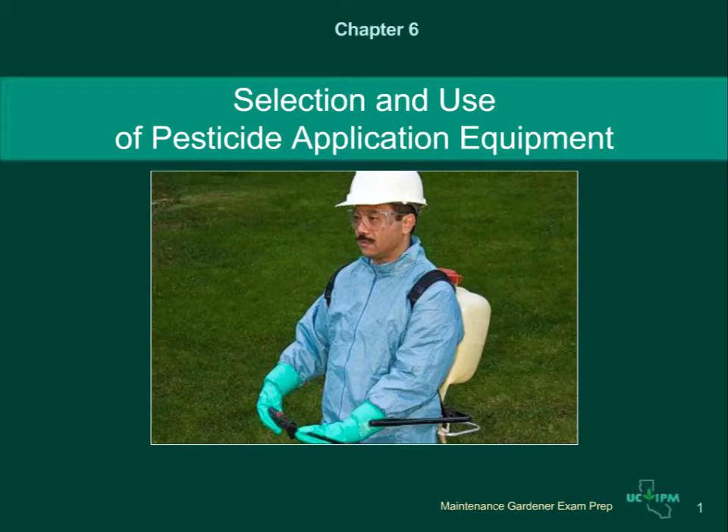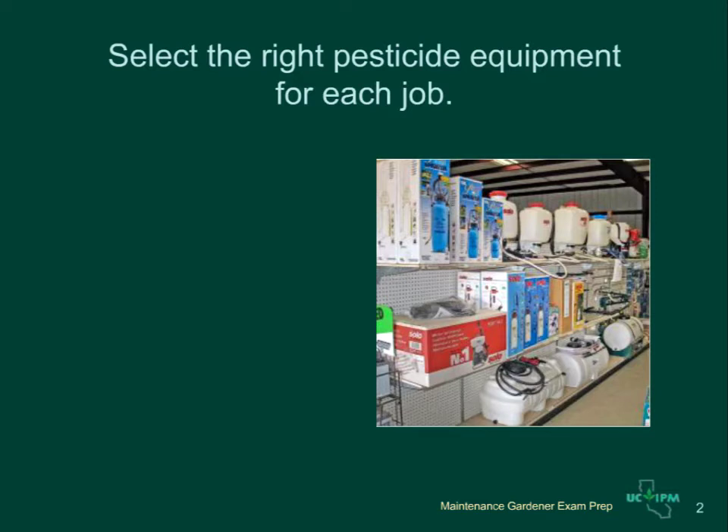Chapter 6: Selection and Use of Pesticide Application Equipment. Choosing and using pesticide application equipment correctly is critical for using pesticides safely and effectively. This presentation will give you tips on what equipment to use in various situations, how to clean and calibrate it, and how to measure pesticides so you get the right rate in the tank. The equipment you use must be appropriate for the pesticide product and the location and conditions of the treatment area.